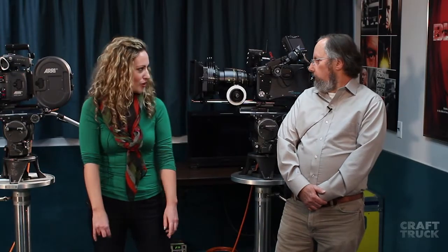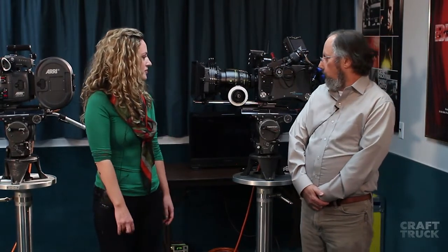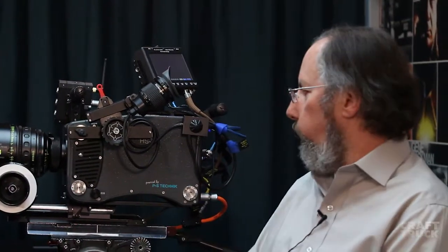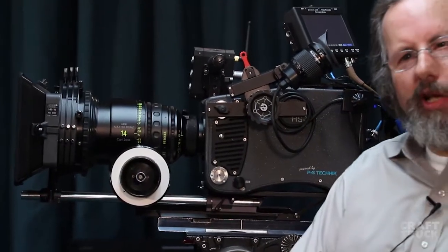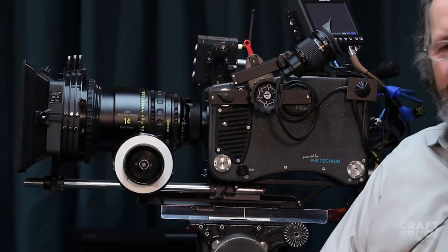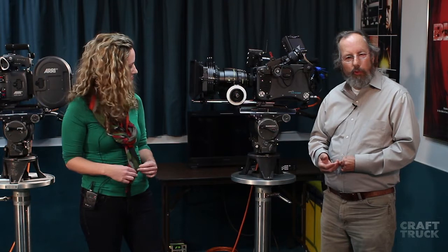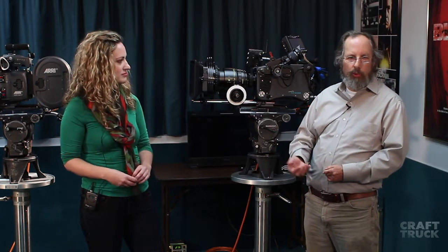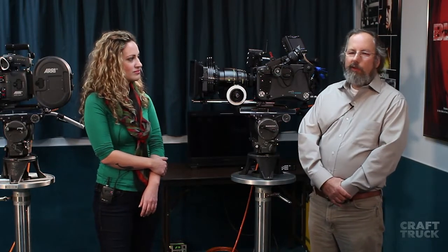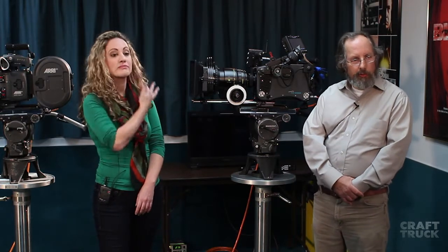Welcome back to the Craft Trek Rodeo Tech Byte. We're here to talk about the Weisscam high-speed digital camera. This is the Weisscam high-speed digital camera. It's a digital camera with a full-size CMOS sensor, capable of speeds up to 4,000 frames per second in 720p, or up to 2,000 frames per second in 1920x1080 HD.